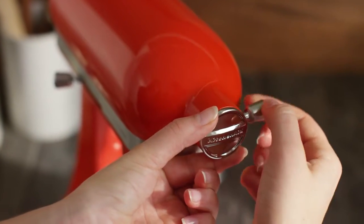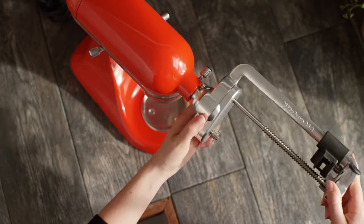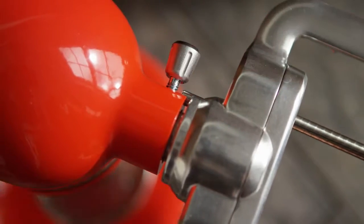Remove the attachment hub cover and set aside. Insert your desired attachment into the hub. Rotate the attachment back and forth until it fits into place. Then secure the attachment by tightening the screw back onto the hub.